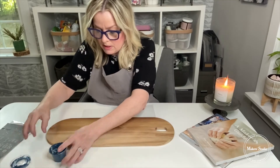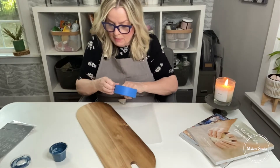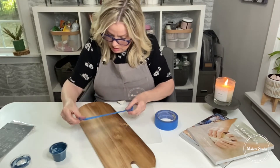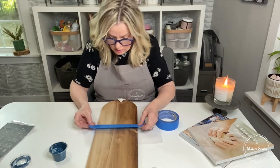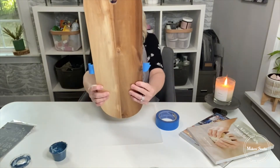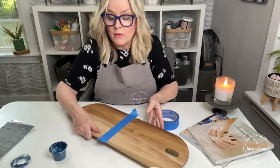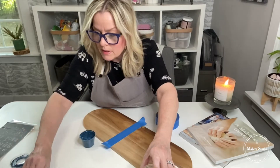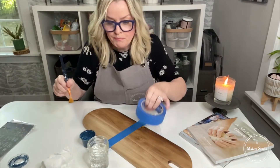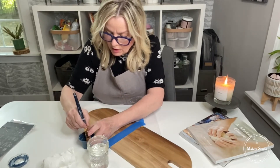I'm going to take some painter's tape and tape off about one-third of the surface of this board, just see if it's straight across. So now the first thing I'm going to do is take a brush and a little bit of water, and I'm going to go into my paint. I am only going to paint from the tape line down.